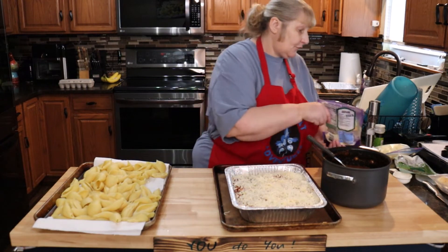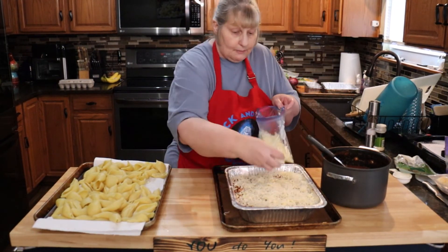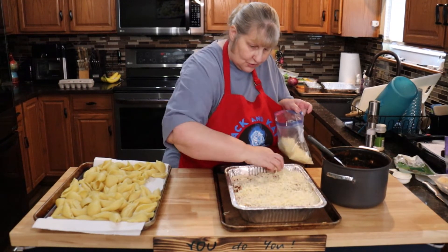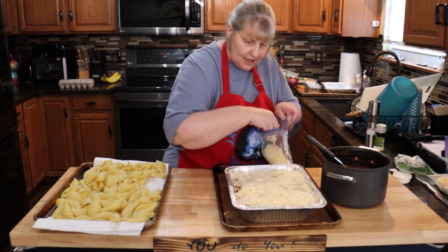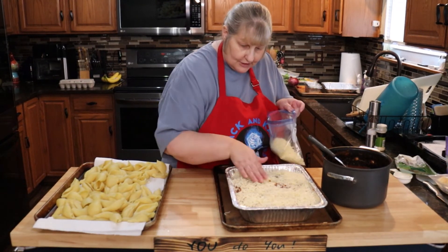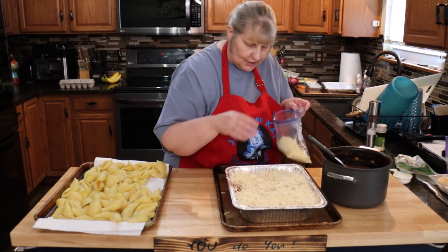These freeze really, really nicely, so make extra while you're already making a mess. Remember, you have neighbors who are older that might need some food — watch out for each other and help each other. I'm going to make a small pan for each of my neighbors.